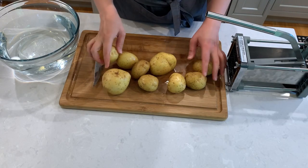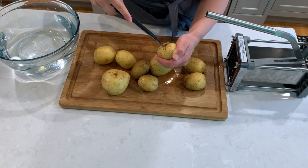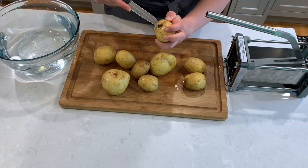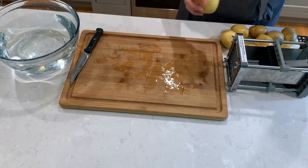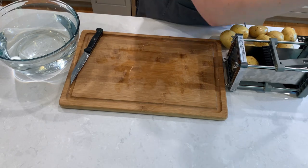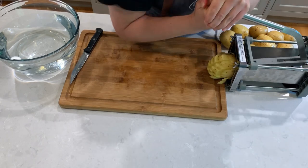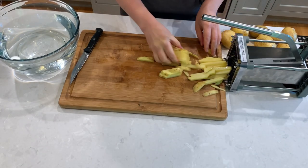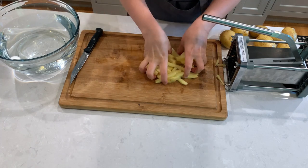I have here Yukon gold potatoes which I already washed and I'm keeping the skins on, just cutting away imperfections. Next we'll slice the potatoes into thin strips — you could do it with a knife, or if you have a slicer like me, use it for a more even cut. I love using my slicer; it's fun to use and gets a lot of potatoes processed very quickly.